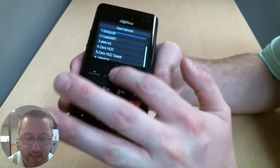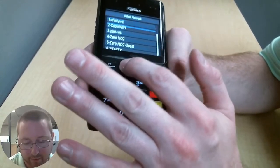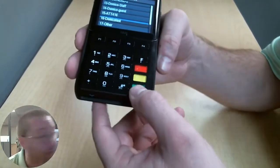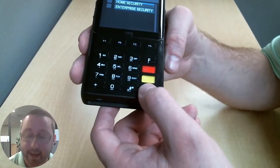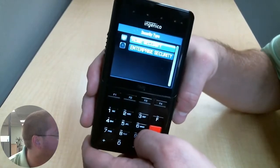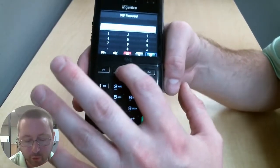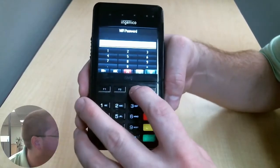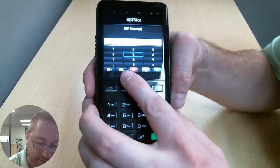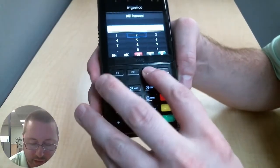Now that we are done scanning, I can press F2 and F3 to scroll around and look for my Wi-Fi network, and when I find it, I will press the green button to connect. I am going to want the option on top for home security, not enterprise security, and I will enter in the Wi-Fi password. You can use F2 and F3 to go up and down, F1 and F4 to go left and right. You have the ABC and the symbols options over here — use the green button to select.